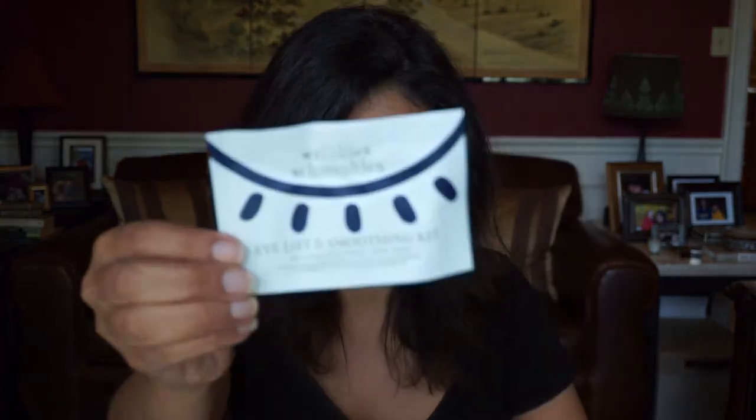Here next is an Eye Lift and Smoothing Kit by Wrinkle Schmeakles — that's a cute name. It says here: 'Crow's feet aren't the most ideal visitors to show up on your face. We get it. Smooth yours away instantly with this medical grade reusable silicone mask.' We don't like those crow's feet. And just to let you know, I do get Botox on my forehead and on my crow's feet. Don't judge.